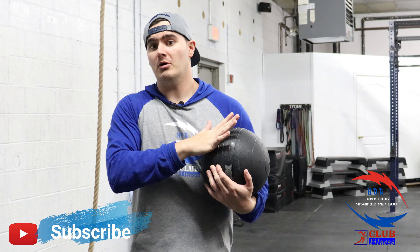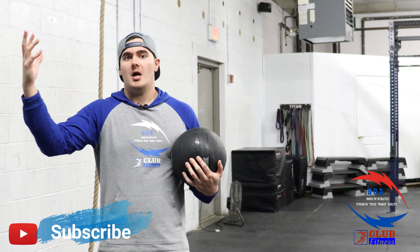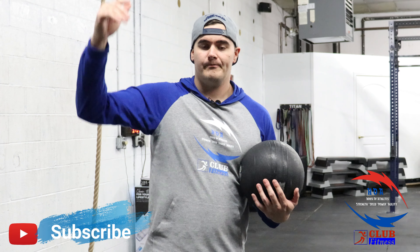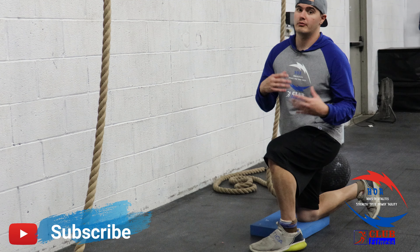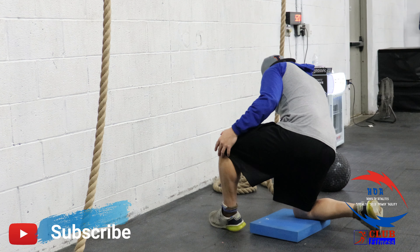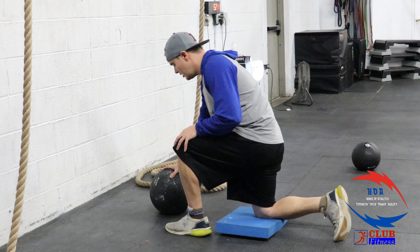You can also use this to increase your upper body rate of force development while doing a med ball. You take a light med ball and move it as fast as you possibly can. We do this from the bottom up, starting from the bottom and going all the way up. So first off, we're going to start with a heavy single arm toss using a 30 pound med ball.